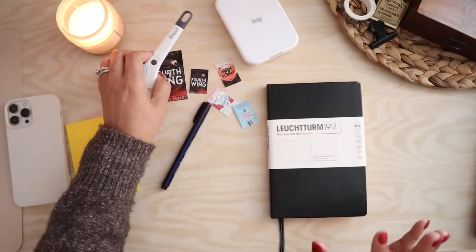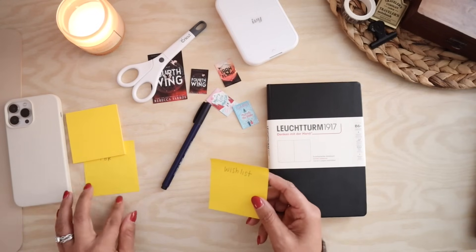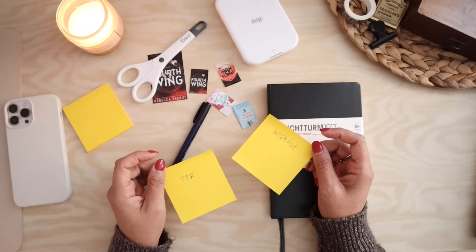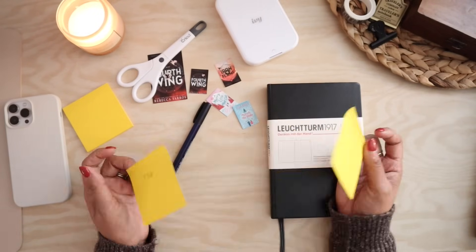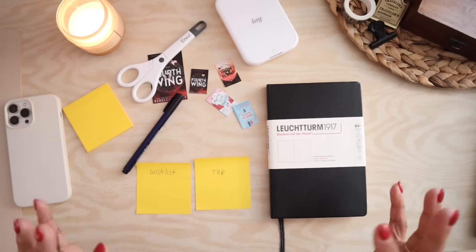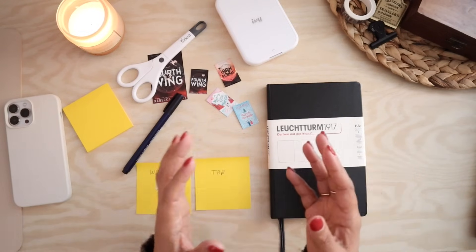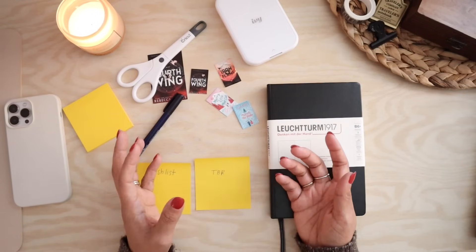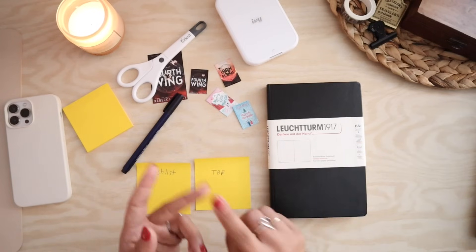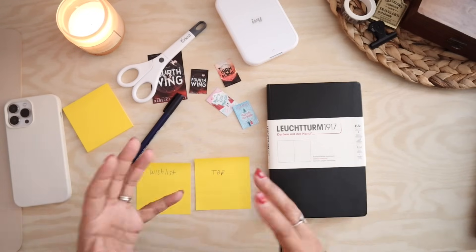I've grabbed some scissors to cut any printouts and a couple of post-its for some lists I intend on making. The two lists are a wishlist and a TBR list. I am not part of the book influencer bubble — I'm just a person who started off 2023 with a very small reading goal, like a book a month. And I couldn't even get to that because life just happened: I moved, we got a puppy, and my job role changed. It was just a lot to keep up with.